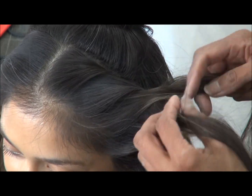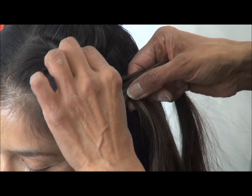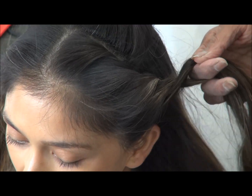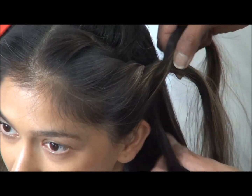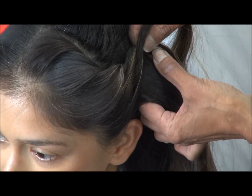Pick up all the hairs starting from the front up to the middle of the nape area at the back, and make sure it flows through. You're going to create the plait which is going to be in line with the top here.